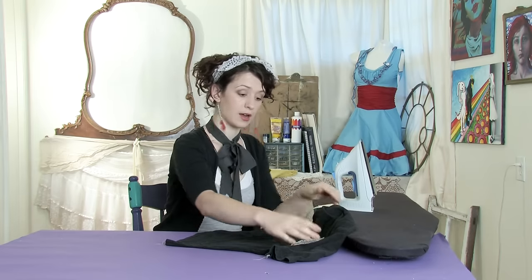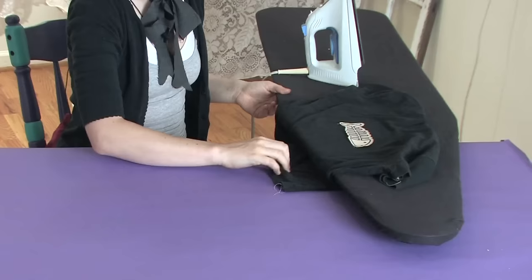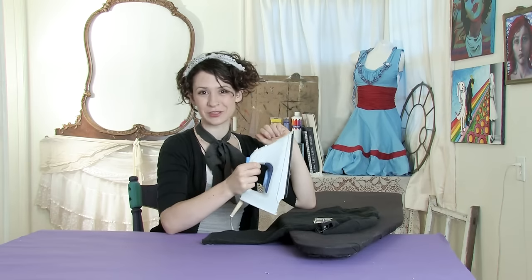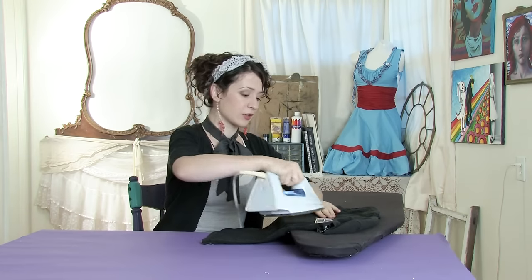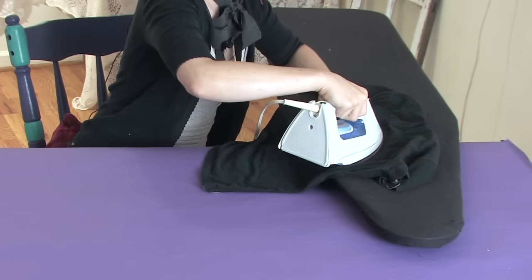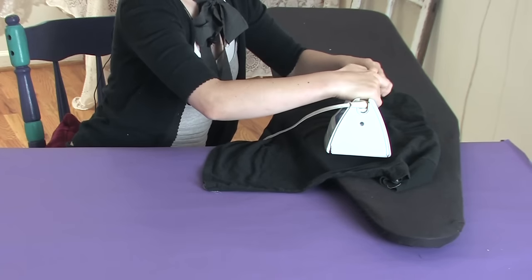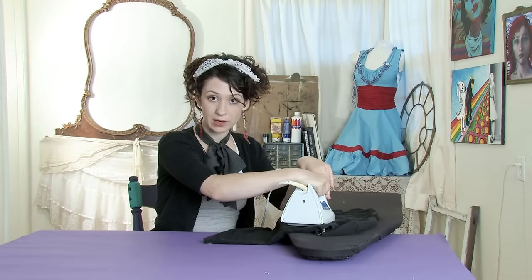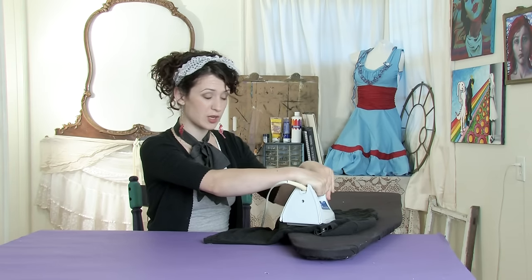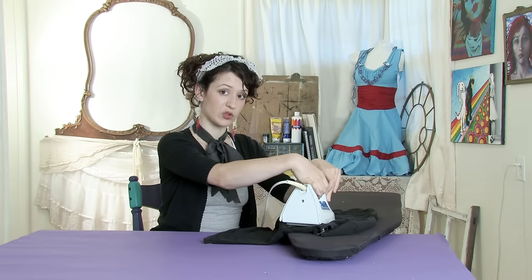You want your iron on pretty high. If you're ironing onto a delicate fabric, then you want to use a press cloth. So then just place your patch where you're going to want it and hold your iron over top. Your patch may or may not require steam — if you bought it new, the instructions should tell you if it does or not, but it won't hurt if you aren't sure.